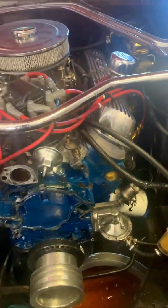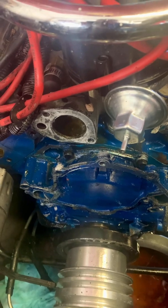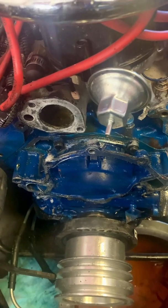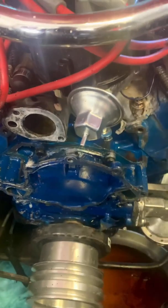I'm going to pat this down with a shop rag, give it a few minutes to dry off, and then spray it with some Ford blue paint. I'll probably give that overnight to dry, and then sometime tomorrow or the next day go ahead and start putting the water pump back together.